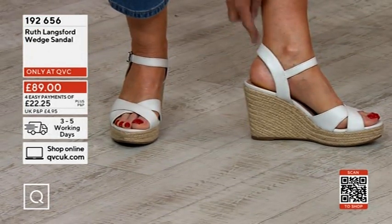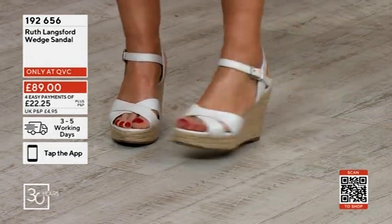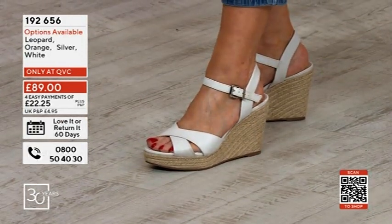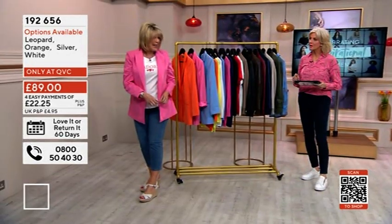It hugs your heel here, so nothing's baggy. And then that is a big buckle, so it's really easy to do up on your own — because you get little buckles that are really fiddly. Great, perfect.